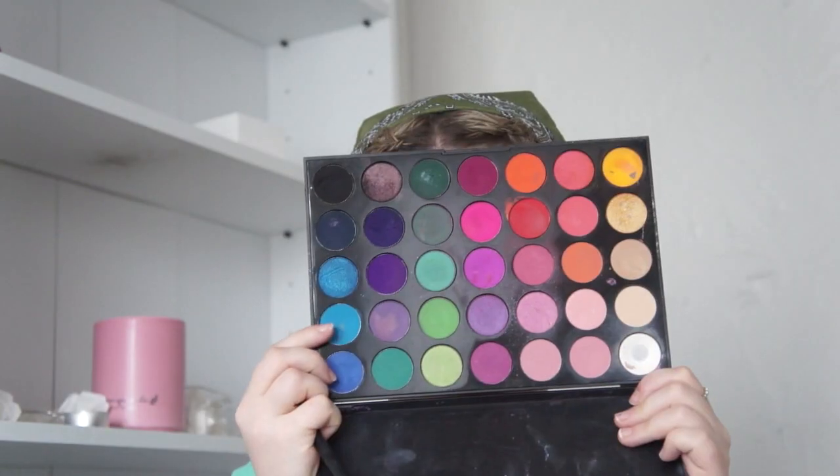Now I'm going in with the Morphe 35B palette and I've just gone ahead and started placing a blue colour into my lid. I want to really make sure the colour is condensed and I'm not going to blend it out just yet. Once I had a nice condensed colour I just went ahead and started to blend that all out.